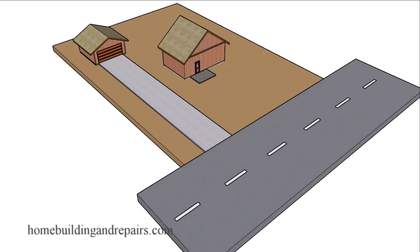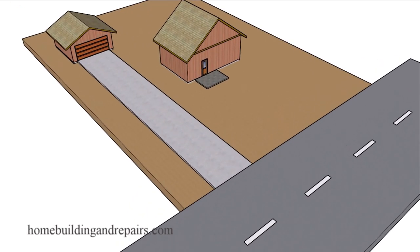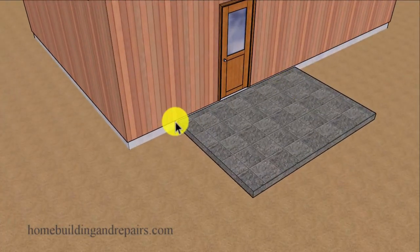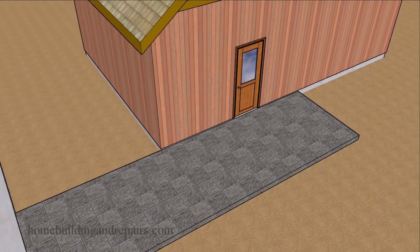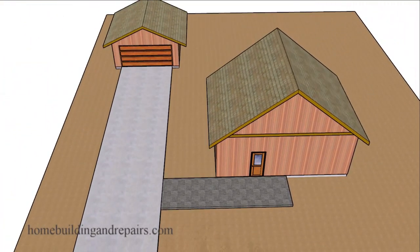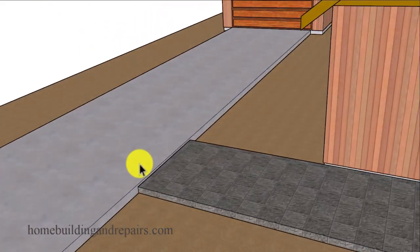Here is a problem that a couple of our viewers have had when pouring their concrete driveways, walkways, and patios in sections. You're not going to have this problem if you're just pouring a small slab that won't connect to anything. However, if it is going to connect to something and you just form a small section, pour it, reuse the form boards, move them over, pour another section, and so on, then you might end up with this problem.